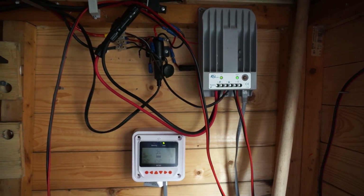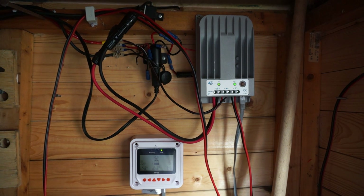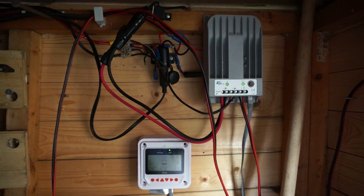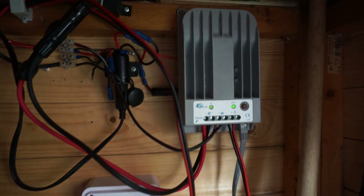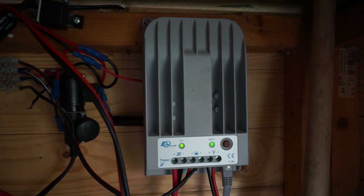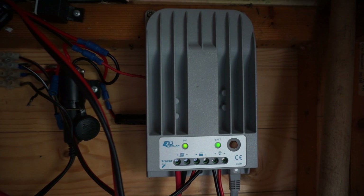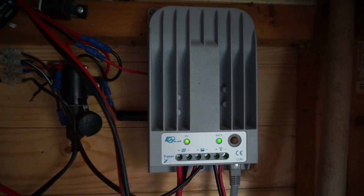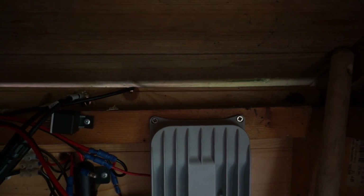Hey everybody. EP Solar made a new Tracer charge controller for the solar charge controller business. Here you can see the new model — it looks slightly different from before. It has a die cast aluminium housing instead of an extrusion housing, which makes for easier fixing to the wall compared to what it was before.